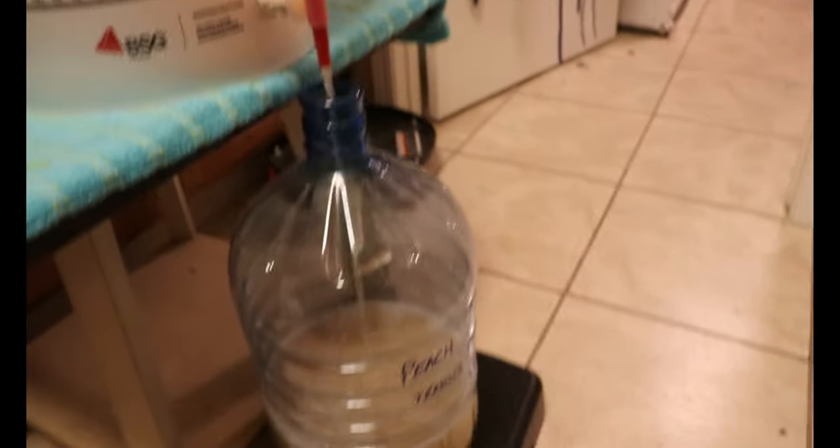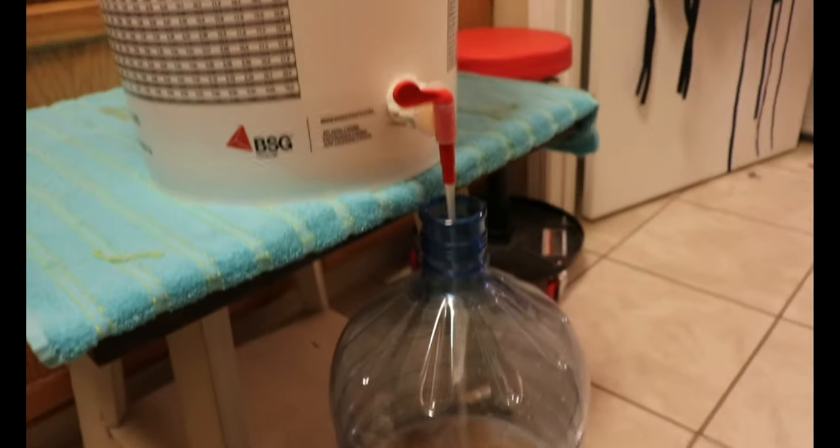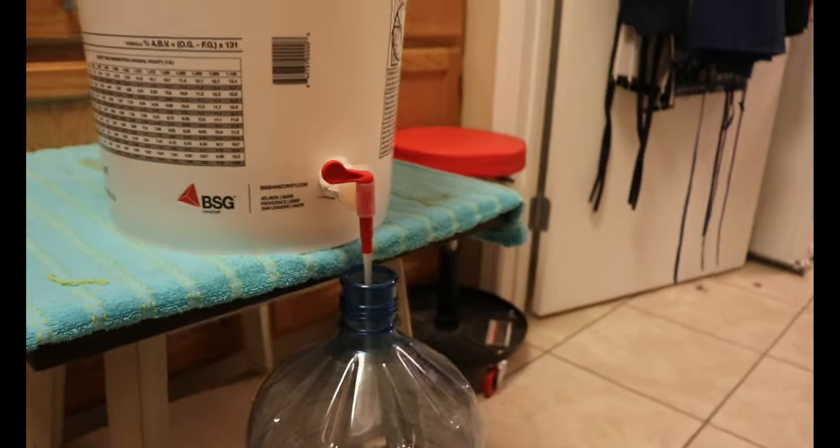You can see that I am somewhat creative in how this works — I have my exercise stepper with the carboy sitting on it and my end table with the wine bucket sitting on it.